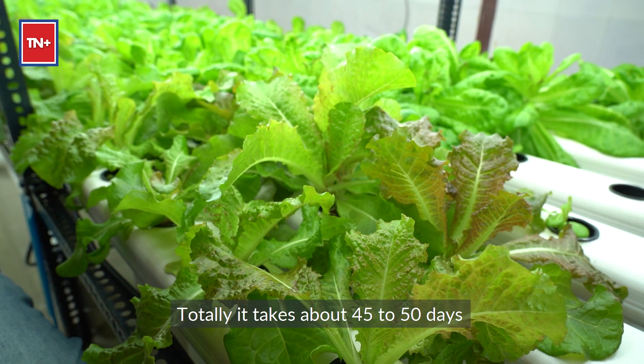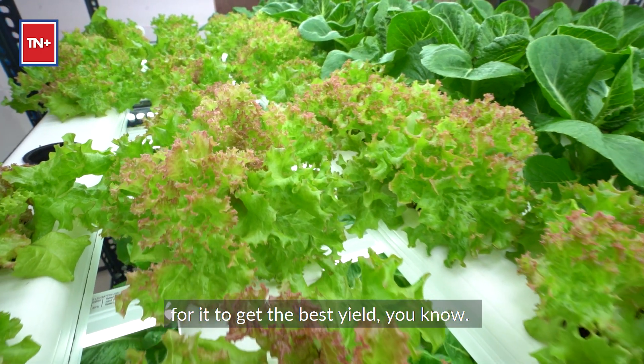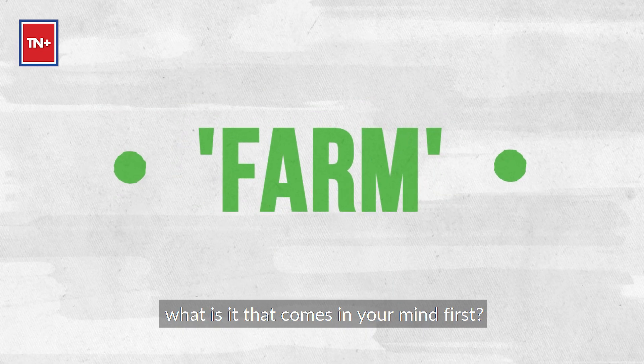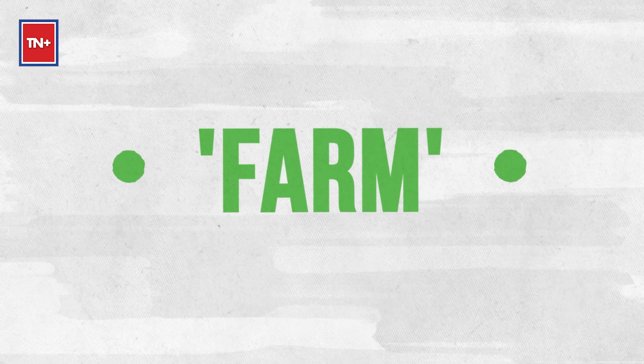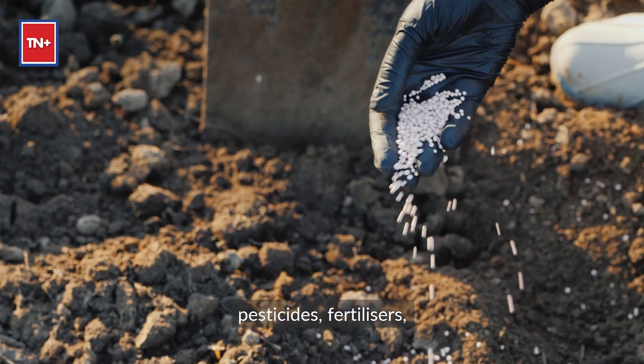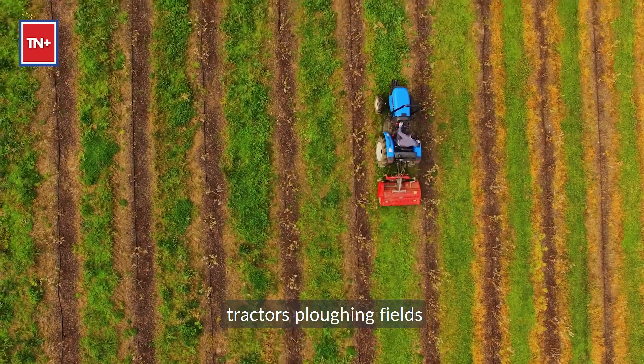In total, it takes about 45 to 50 days to get the best yield. When you hear the word farm, what comes to your mind first? Soil, large open fields, pesticides, fertilizers, natural sunlight, tractors, plowing fields.